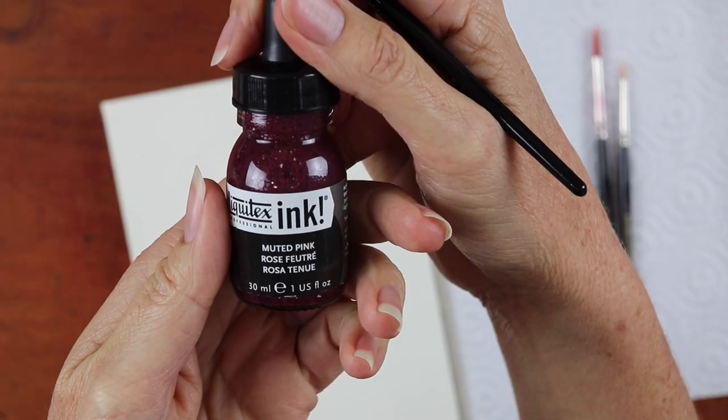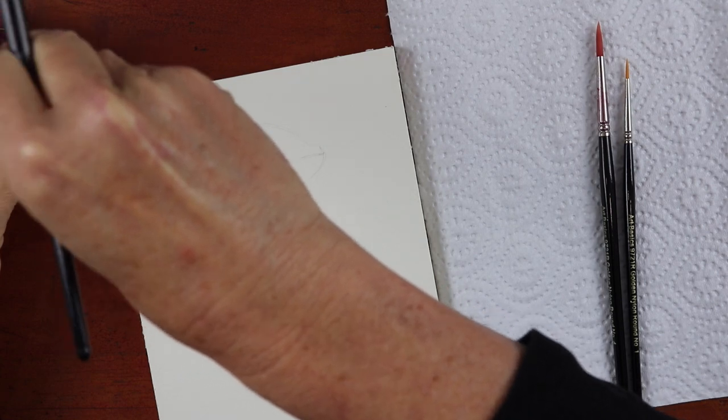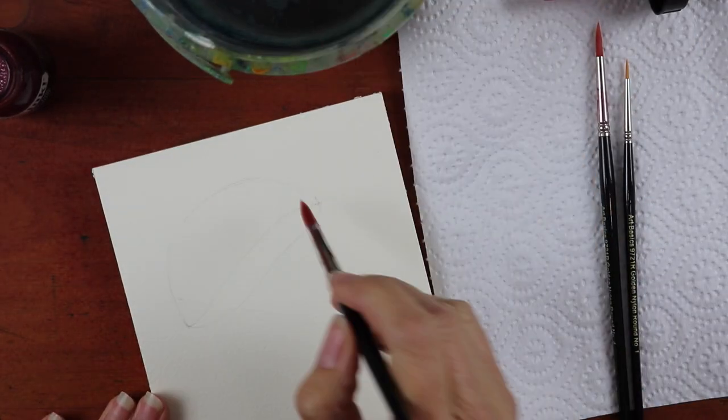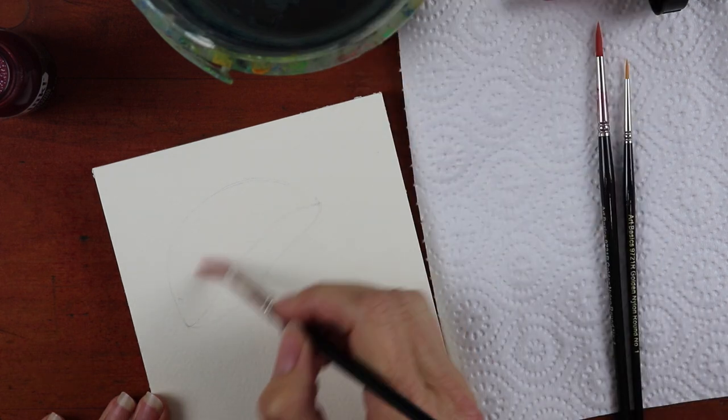There's the Liquitex ink that we're using — I'm just giving that a quick shake. Then I'm going to be putting water onto the brush and putting water down onto the paper first, because for the head or body of the jellyfish I want the color to be a little bit weaker.